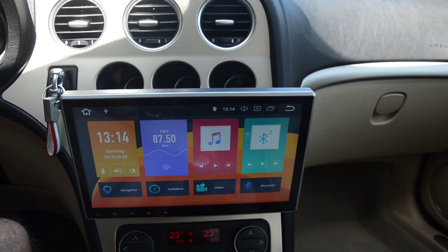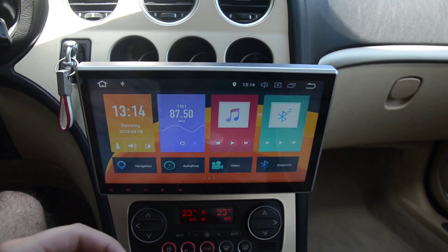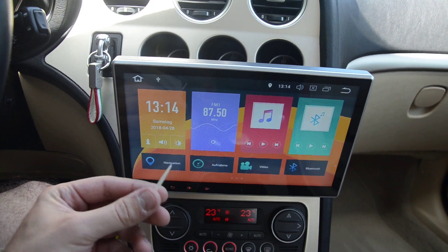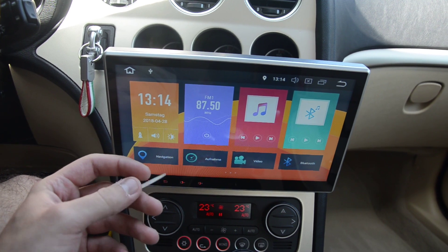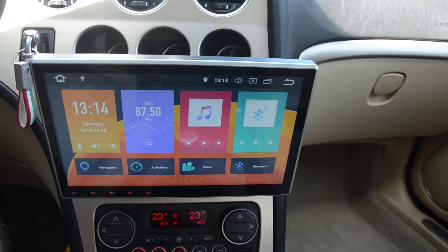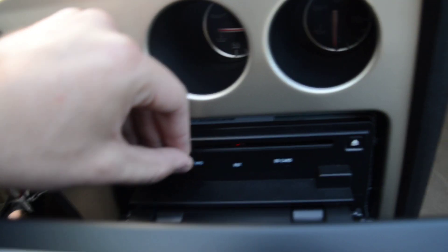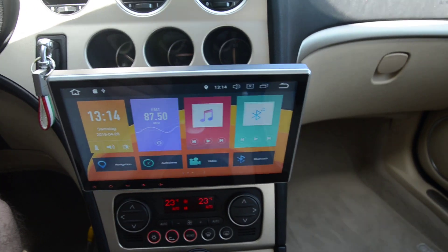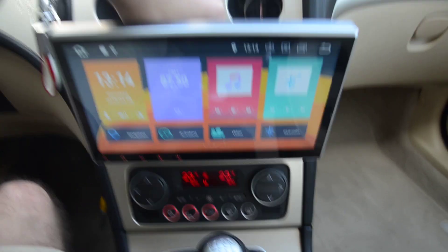One of the first steps is to grab something sharp and put it into the reset button, which I'm going to show a picture of right now. Before you do that, grab your 16 gig microSD card and put it into the GPS slot back here. I don't know if you can see that — I'll show you that in a bit. After you've done that, you're going to put the sharp thing into the reset button. It's a toothpick in my case.